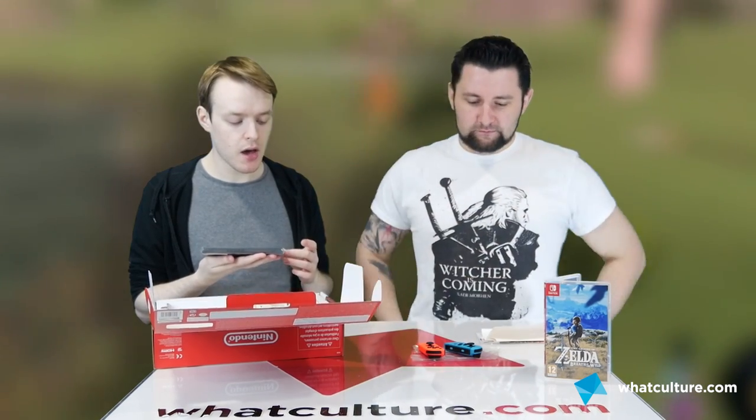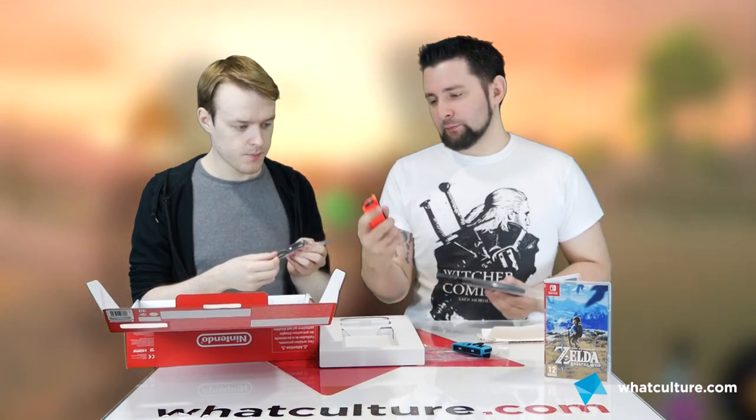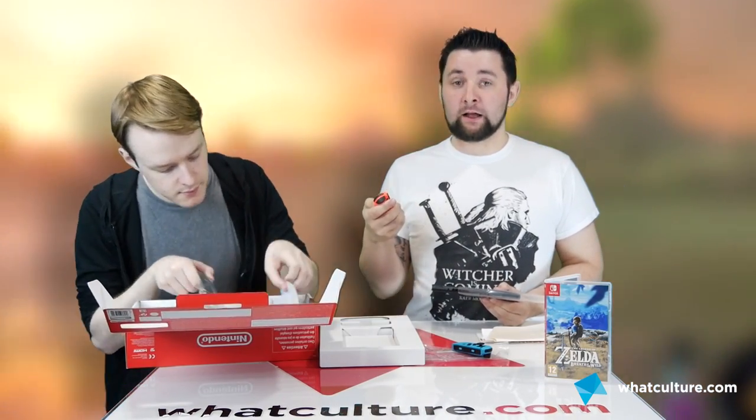I guess it's easy to just assume that Nintendo have brought out another portable handheld. But not necessarily - this is designed to be more of an actual console experience. That's just a thing that you clip onto there when you want to play vigorous motion control games - like Just Dance, like I was.